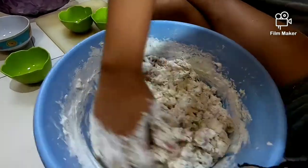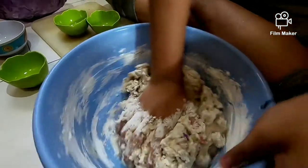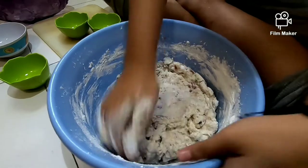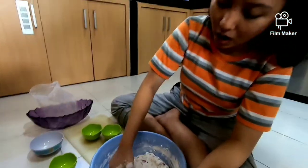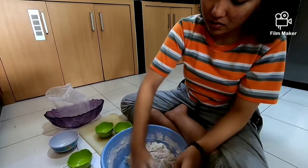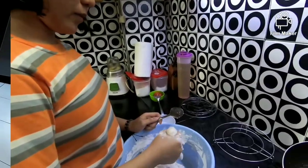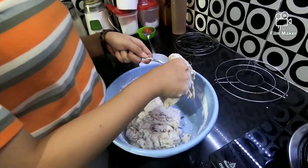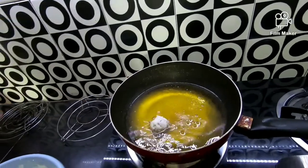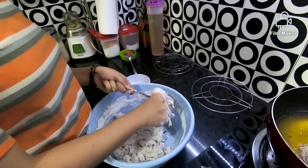Oke, kita aduk-aduk lagi sampai dia merata. Mudah banget ini buatnya. Udah hampir merata nih dengan sagu. Ini saatnya kita menggorengnya. Kita boleh buletin gitu, gak usah kita ukur, kita buletin aja. Bentuknya udah cantik banget. Udah cocok untuk kita bisa jualan, nih teman-teman.